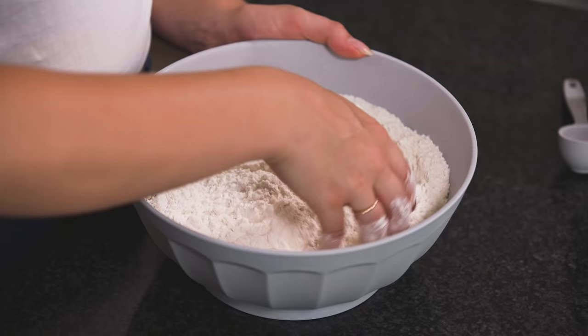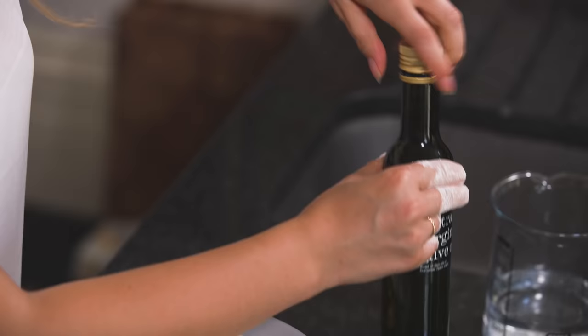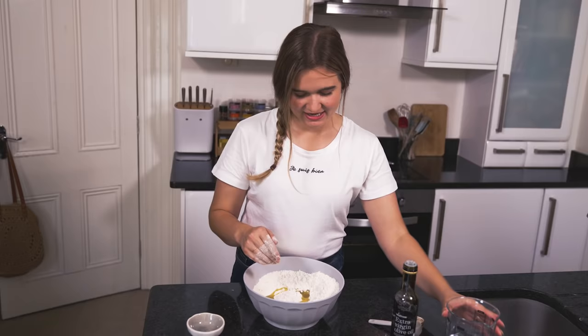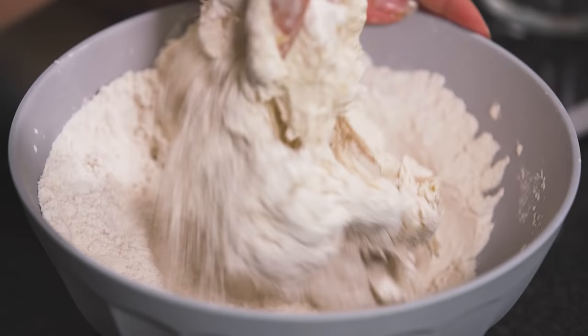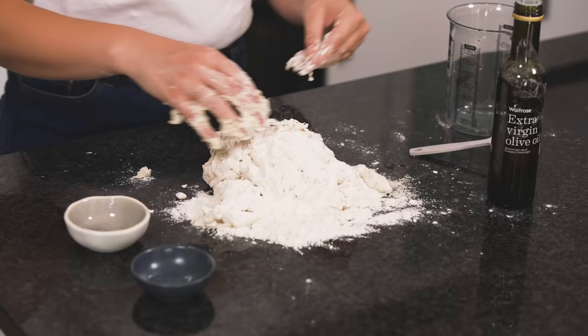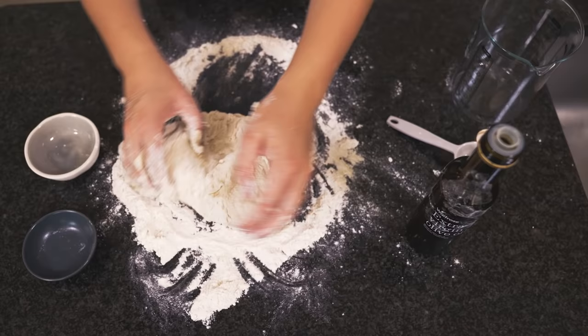Once you've got those two in, give them a mix using your hands — you can use a spoon if you'd prefer but it is quite fun. The next thing to add is some olive oil: two tablespoons of oil and then enough lukewarm water to make a nice sticky dough. I've got a nice soft dough now so I'm going to empty this out onto my worktop — we might need a little bit more water just to get those floury patches worked in and get it nice and elastic.